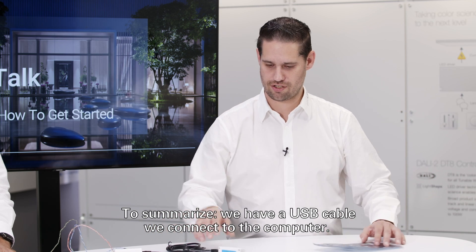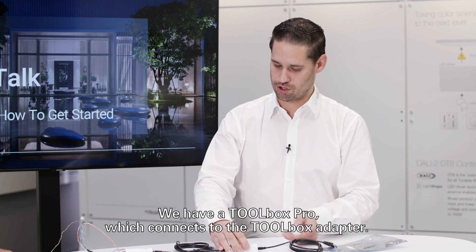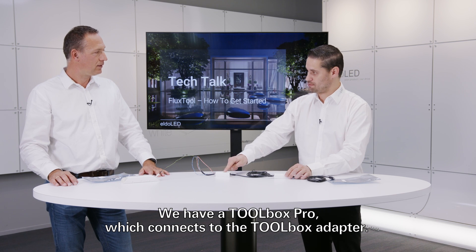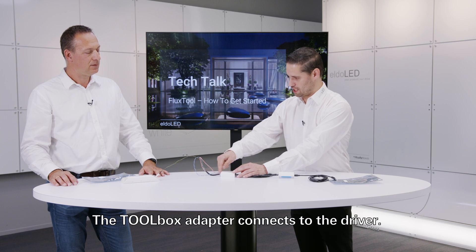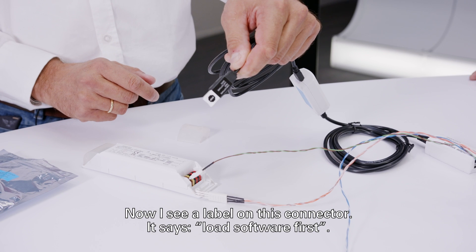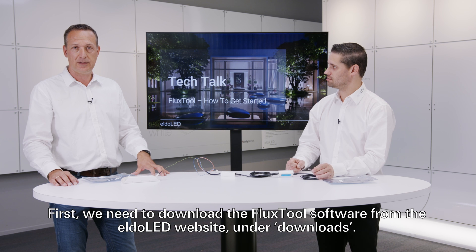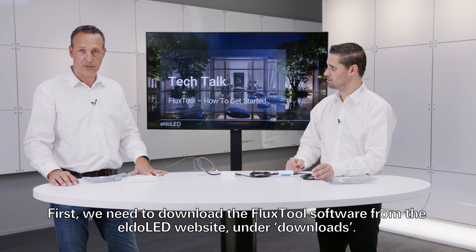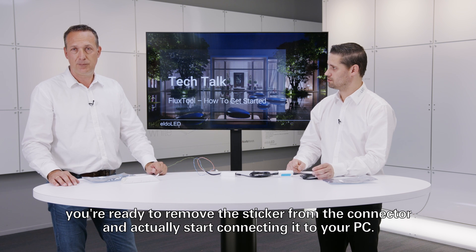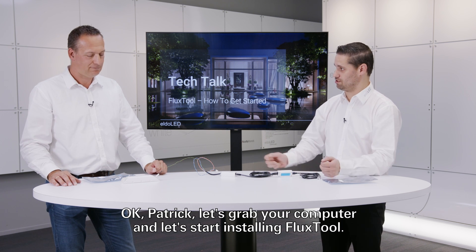To summarize: the USB cable connects to the computer, the Toolbox Pro connects to the toolbox adapter, and the toolbox adapter connects to the driver. There's a label on the connector that says 'load software first' — that's intentional. First, download the FluxTools software from the ElderLad website under downloads. Once the software is installed, remove the sticker from the connector and start connecting it to your PC. Let's grab the computer and start installing FluxTools.